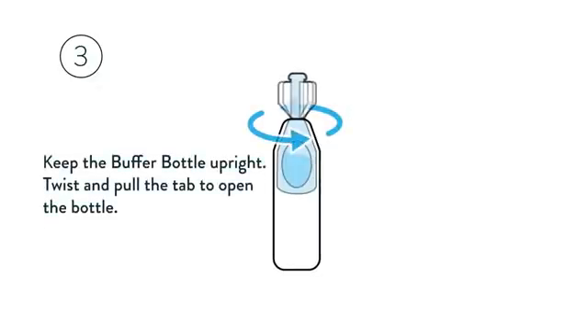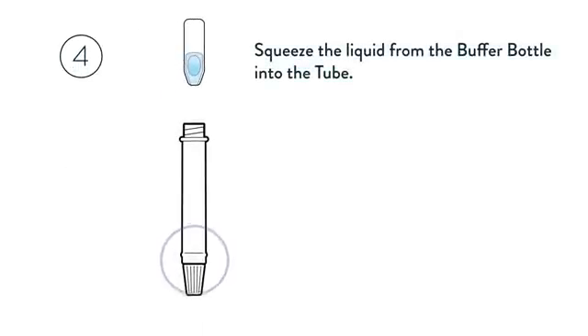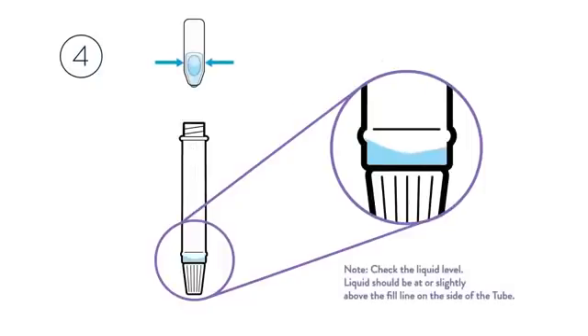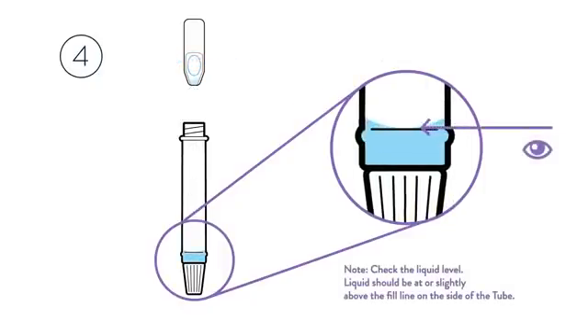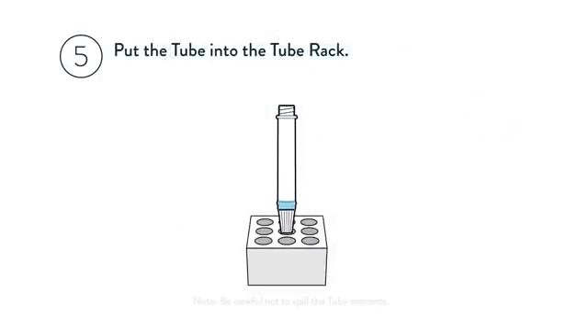Keep the buffer bottle upright. Twist and pull the tab to open the bottle. Squeeze the liquid from the buffer bottle into the tube — you will need to squeeze at least twice. Check the liquid level; it should be at or slightly above the fill line on the side of the tube. Put the tube into the tube rack, being careful not to spill the contents.